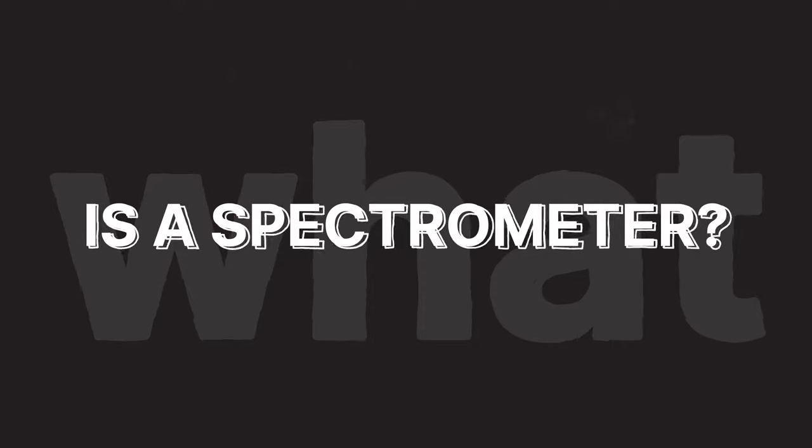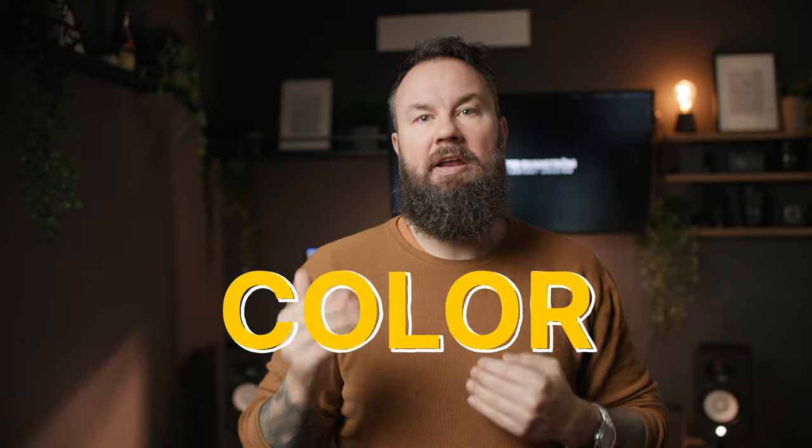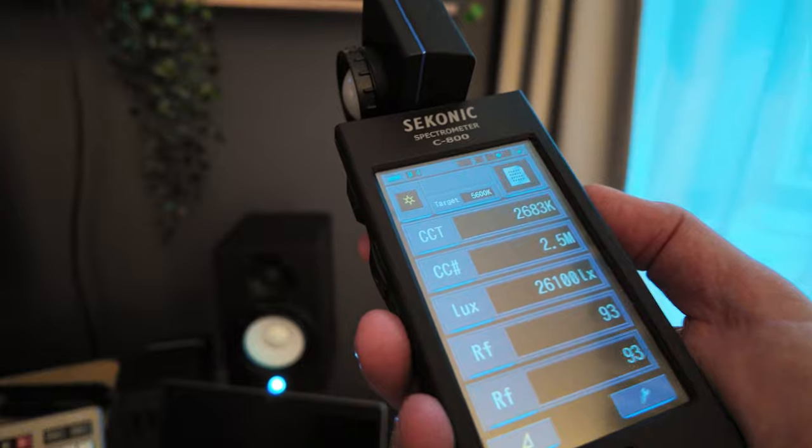I'm even going to go out on a limb and say that it might be one of the most underrated tools for any serious videographer. A spectrometer is a device that can measure the strength, the quality, and the waveform of a light source. If we say color instead of waveform, it becomes a little bit more clear why this tool is so important. With a spectrometer we can measure the amount and the quality of the color of any light source, as well as its strength.